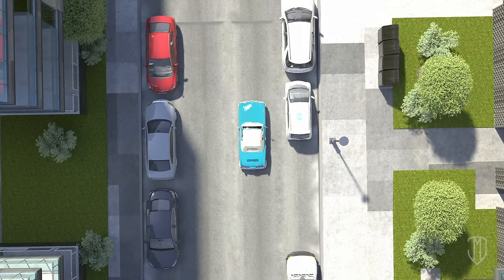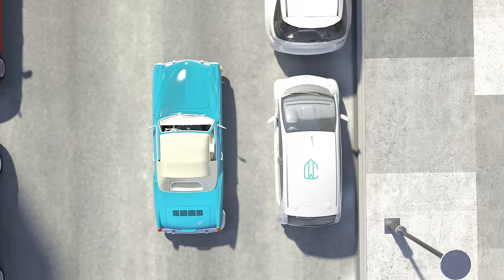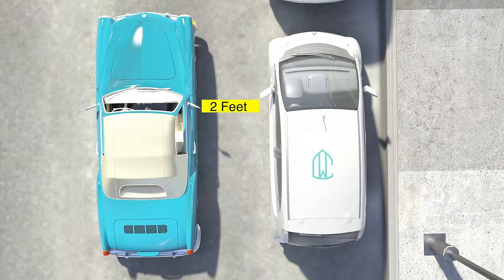That's why if both cars are similar in size and length, you can line up your car's right mirror with the other car's left mirror. Both cars should now be in parallel, about two feet between the mirrors or about three feet apart door to door.